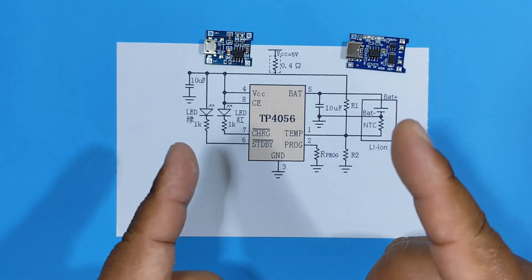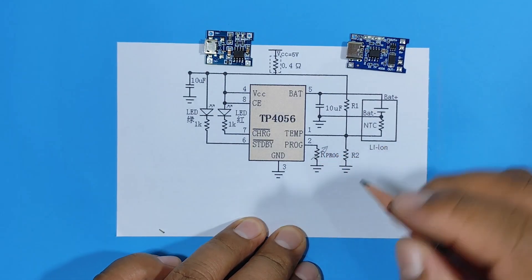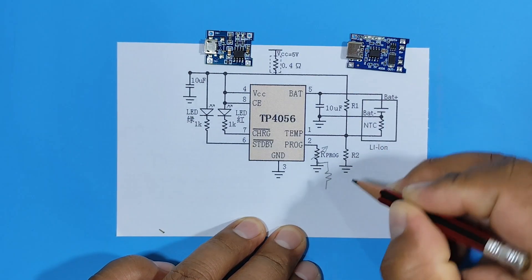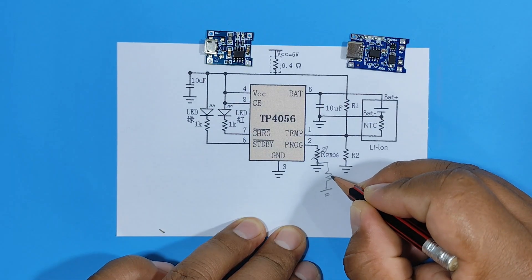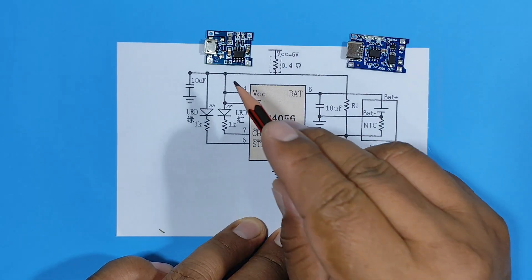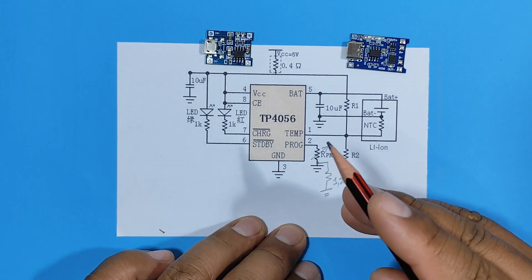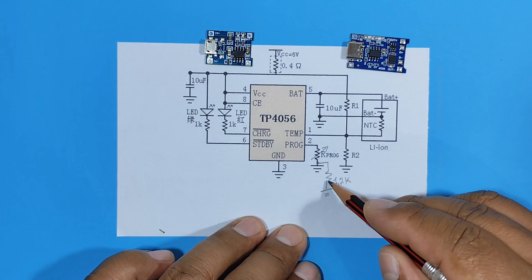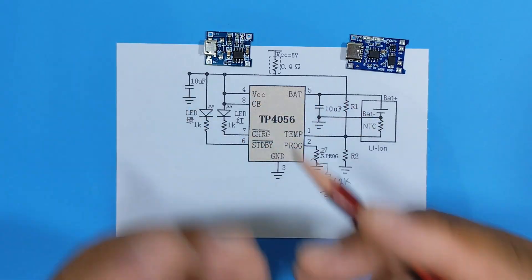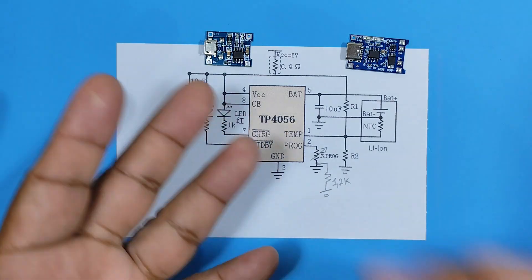Before we start, keep the following in mind: we're going to place a variable resistor on pin 2, and at the same time connect a fixed 1.2 kΩ resistor to the negative. This fixed resistor acts as a protection resistor — the same value as the original on pin 2 — while the variable resistor allows adjustment. This ensures there is always a resistor on pin 2 to avoid any problems when charging a battery, preventing the module from being damaged. With that said, let's move on to the modification.